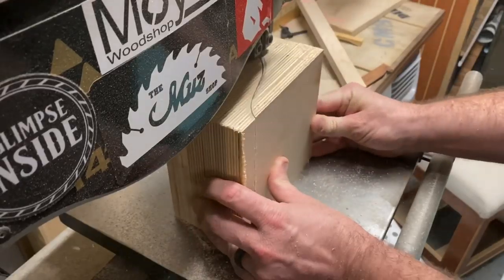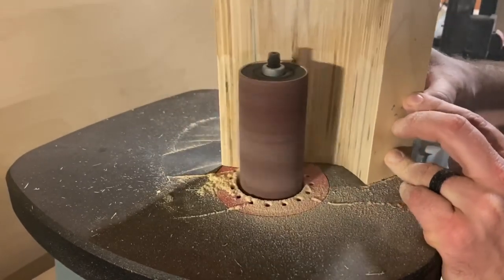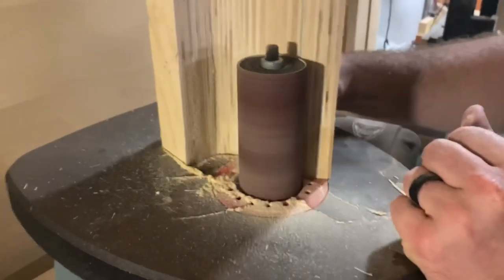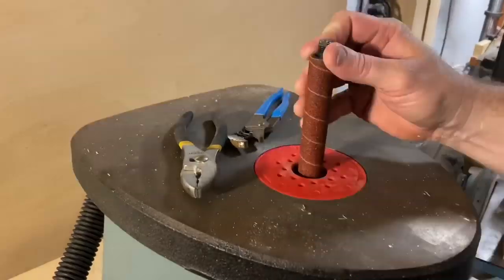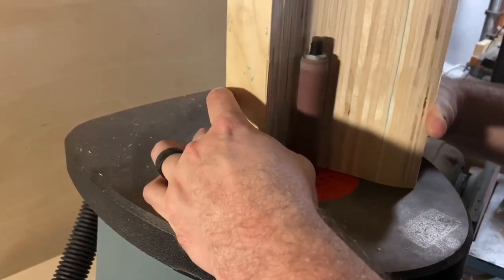I run it through the blade once and realize that the blade is too thick to make the whole entire pass that way, so I back it out. Now onto the spindle sander — we're going to go ahead and clean up these edges here with a two inch diameter drum. I realized that I need to make more of a channel where the phone's going to sit, so I'm going to replace this drum with a three quarters of an inch drum. This is going to give me a nice little groove for the phone to rest.